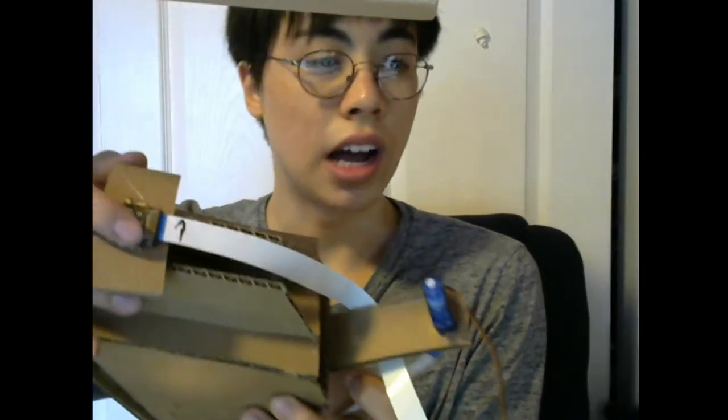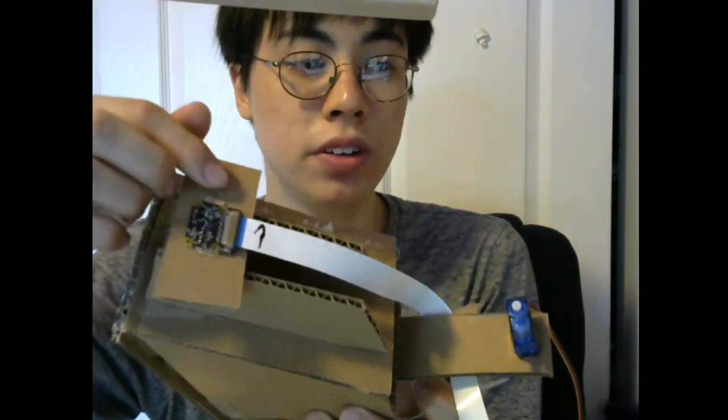If you look at the end of the cable, you'll see there's a shiny side with the metal contacts and then there's the blue side with no contacts. On the camera side, the blue faces outwards — the side with metal contacts faces towards the circuit board. On the Raspberry Pi side it's a bit more tricky because the camera cable goes vertically into a slot on the Pi. Just remember: blue goes towards the ethernet port.